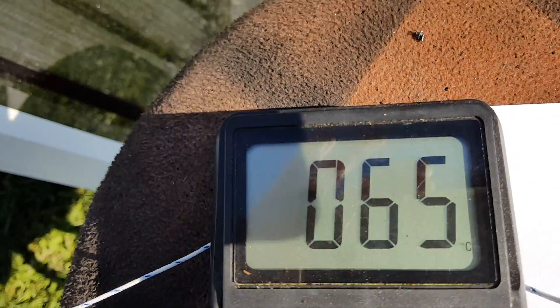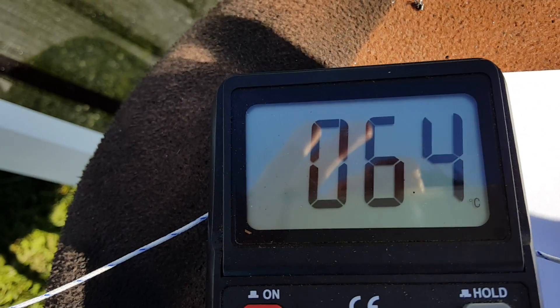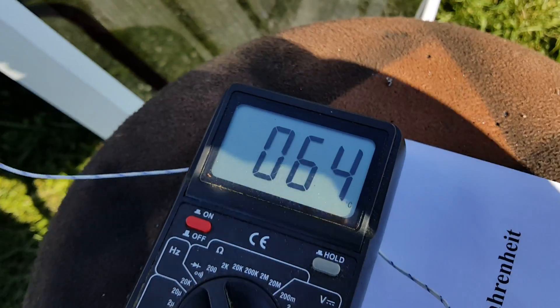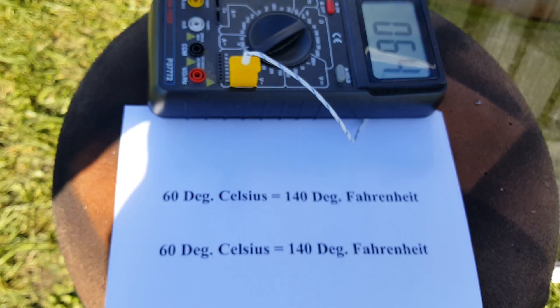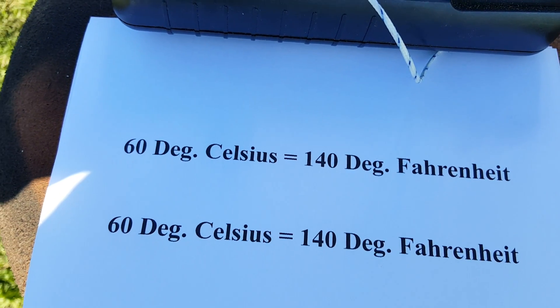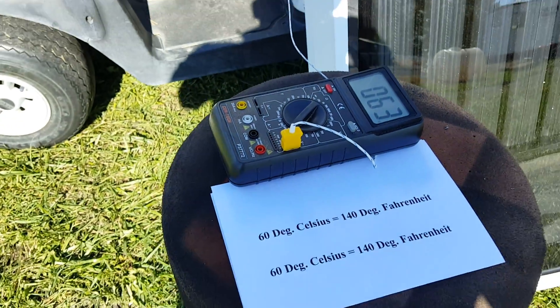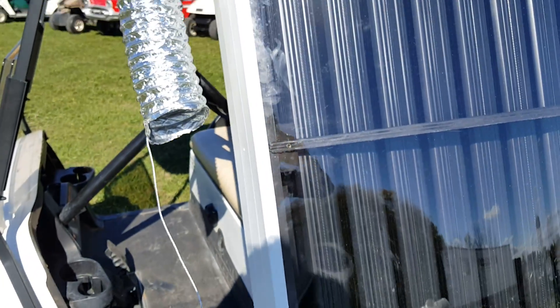We have a thermometer here — keep in mind this is in Celsius. It's reading 64 degrees Celsius, and we went ahead and made a little printout: 60 degrees Celsius equals 140 degrees Fahrenheit. So you've got all kinds of hot air coming out of here.